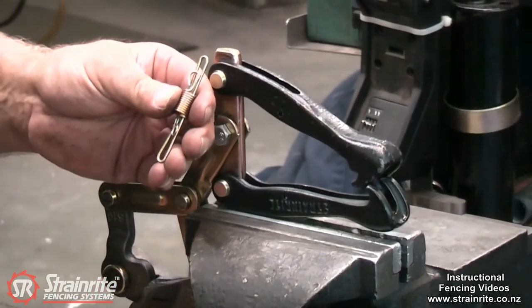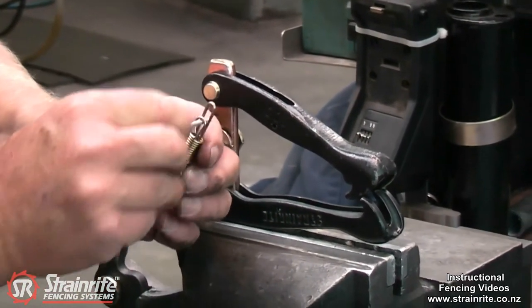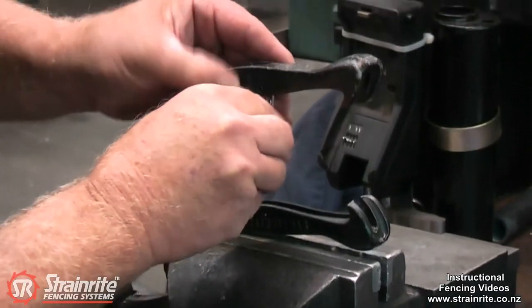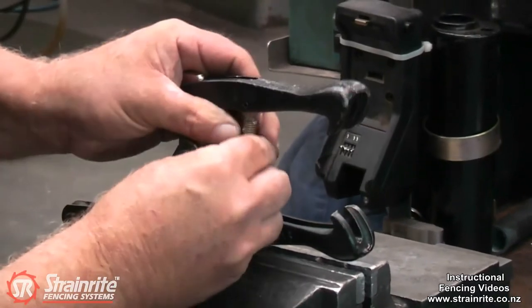Get the slip pin. It's also important that when you put the pin in, it goes through both loops. Put it in the top claw first and through both loops.